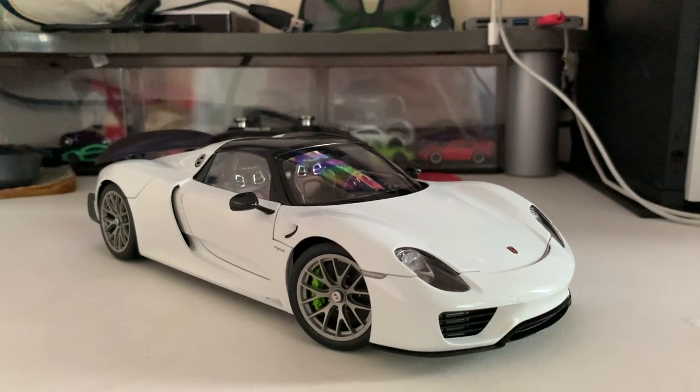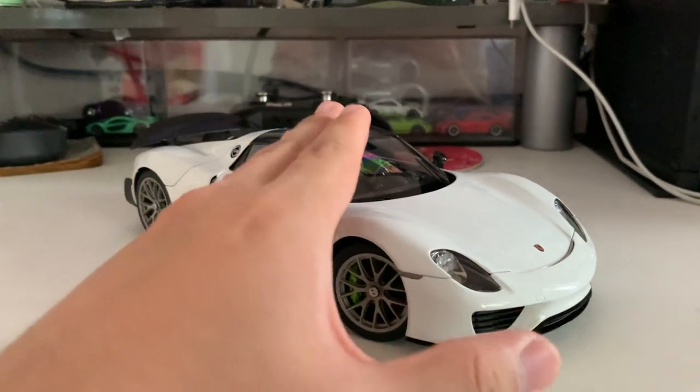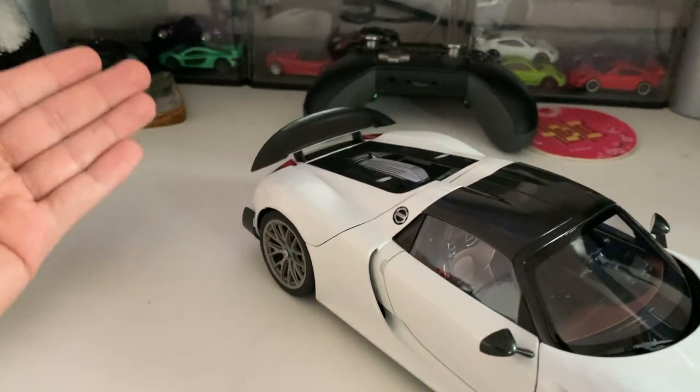Before I dive straight into reviewing this model, I'll be reviewing the front part first, then the cover, before moving towards the interior. Last but not least is the exterior, which is the back part of the car — the exhaust area and the tail light area.